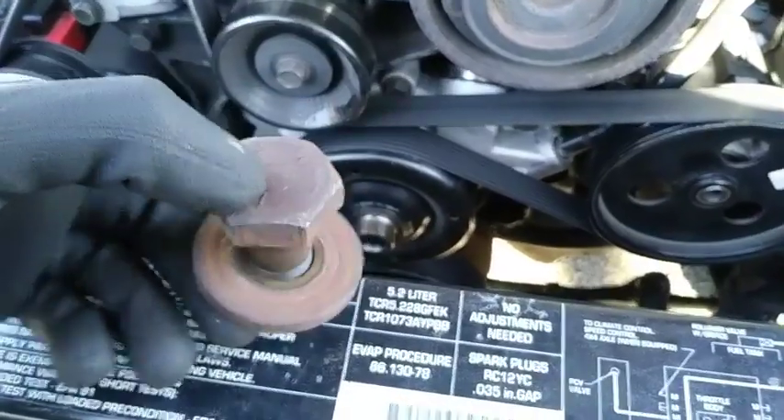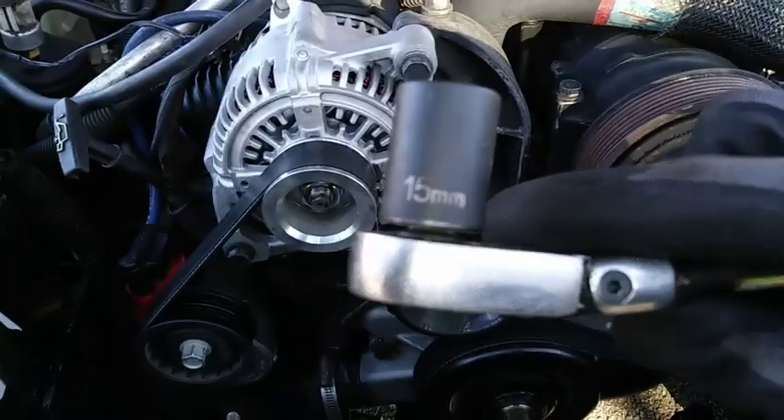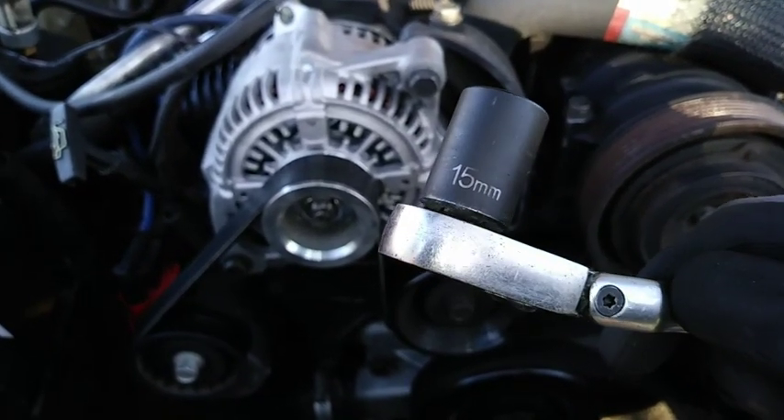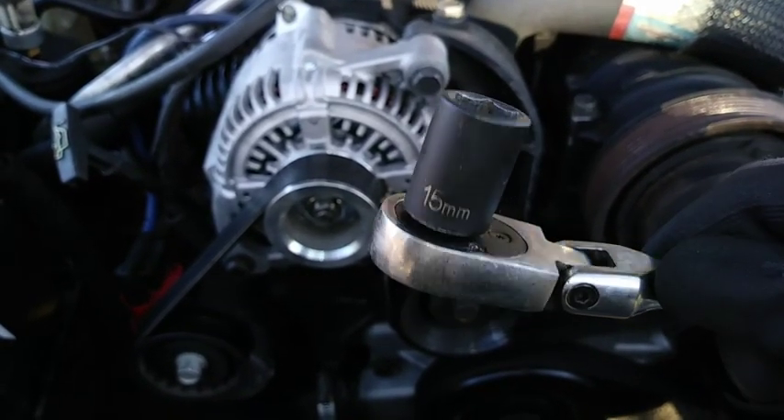When you remove the bolt, make sure this washer comes with it. Now I'm removing the serpentine belt using a 15mm socket to turn the tensioner clockwise towards the driver's side.